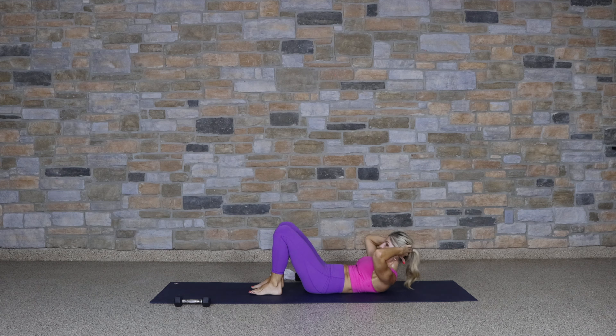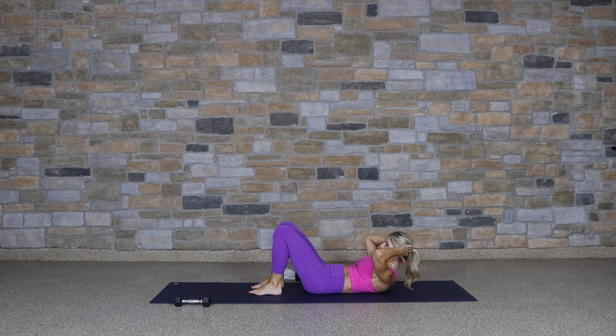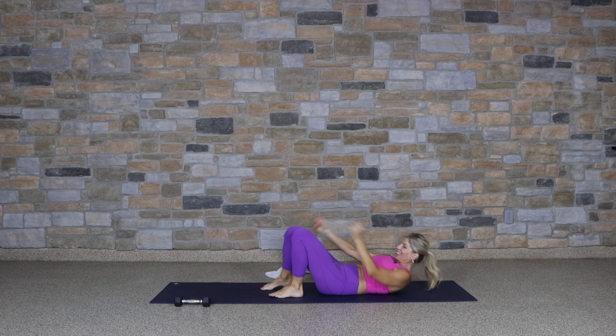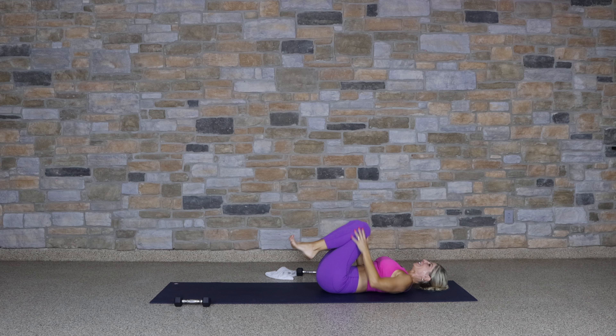Going to your other side — bottom arm is out, hand behind the head. Side crunches for ten, nine. Last four, three, two, and one. You did it.